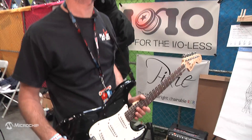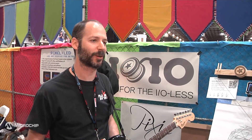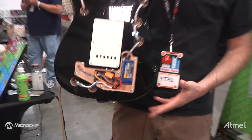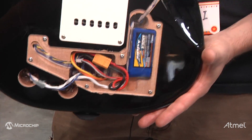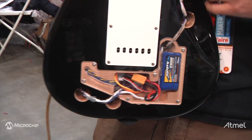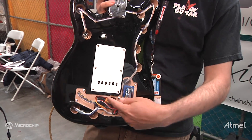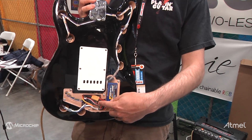It also gets a battery readout, so I'm pretty happy with both the result and the process. I want to show the back as well — I bought an off-the-shelf electric guitar, put it on a CNC mill, installed the LEDs here on the inside. Here we have a battery and a DSPIC33-based controller board.